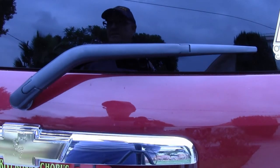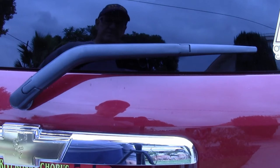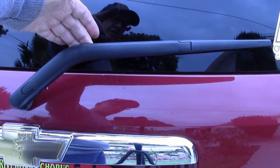For all you 2007 Chevy HHR owners who are perplexed by how to replace the rear window wiper, here's how you do it. In order to do that, you have to raise the arm into the service position.